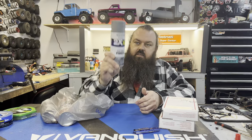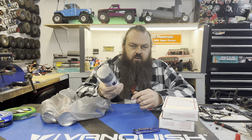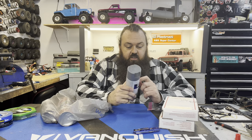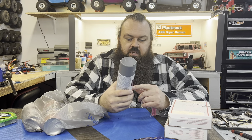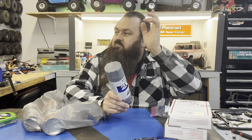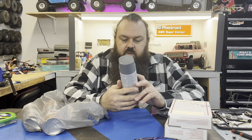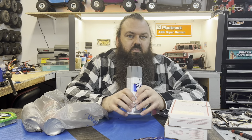Next, I got primer. This is just Rust-Oleum Primer Gray, the 2X Ultra Cover. I like this stuff a lot. If I'm going to do something super nice, I would obviously use a different primer. But this is going to go on a project that just needs to be covered with paint — it doesn't have to be nice because it's probably going to end up looking like poop anyway.